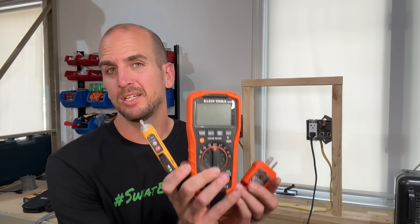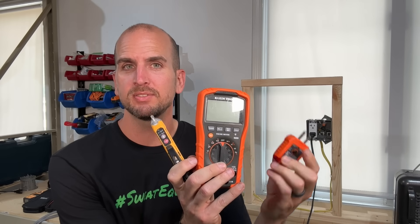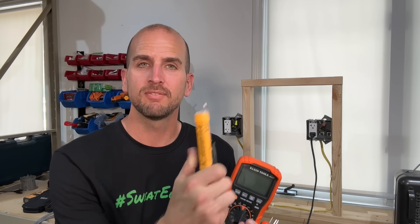Over the years we've made videos helping homeowners understand the basic testing equipment they need to take on electrical projects around the house safely. That consisted of pretty much these three amigos: your outlet tester with GFCI testing, non-contact voltage tester, and a digital multimeter. That would cover 99% of anything you need to test within your home electrical system and many different appliances around the house.